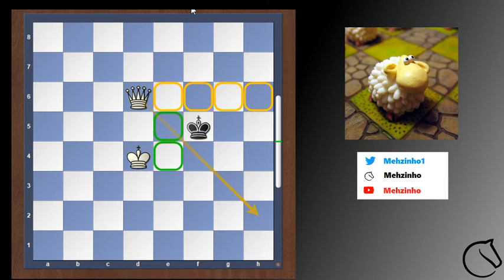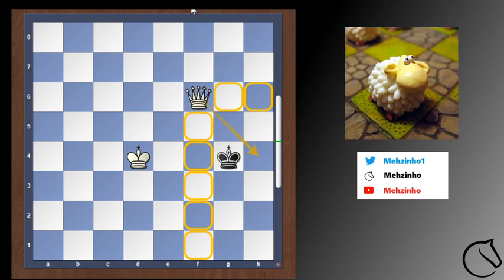And since the queen also has control of the diagonal, the black king needs to make a step backwards. Now we cut the king off and make the box smaller, which is kind of key — you want to keep making the box smaller.